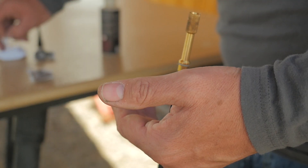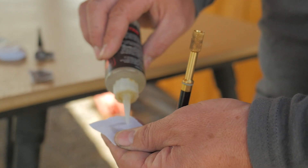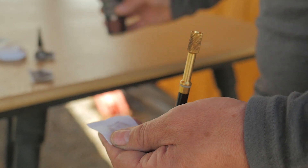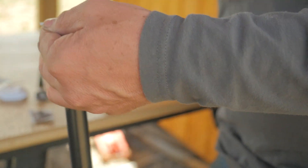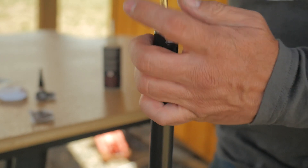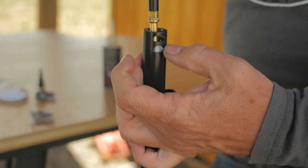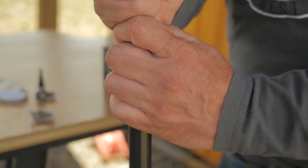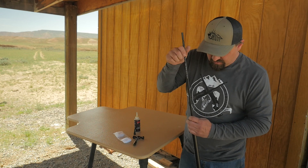Take a patch — these are inch and three quarter patches. Use your favorite carbon remover and get your patch damp. It doesn't need to be soaking wet, just get it damp. Lay that on your bore, center it up. Make sure when you're pushing that in there that you're not damaging the crown — just be cautious of that. And run that in there.